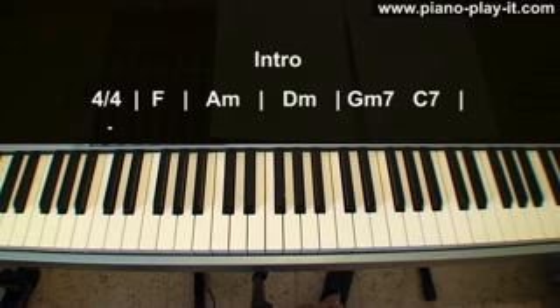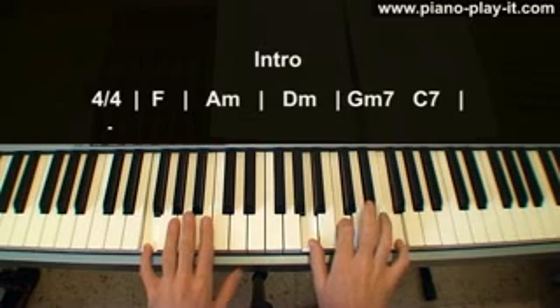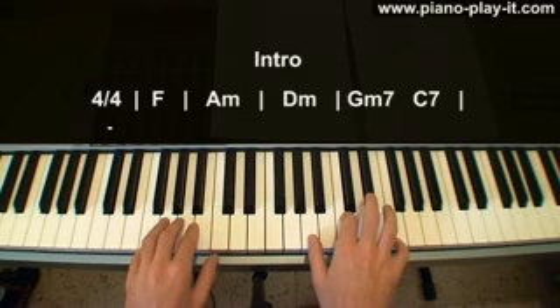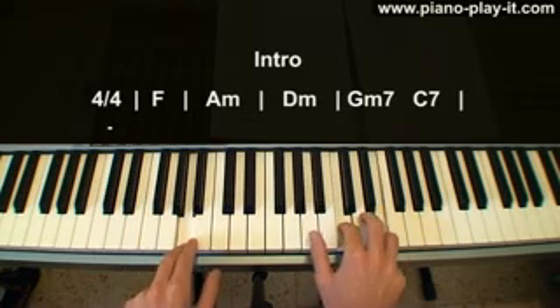Okay, so we're going to start with the intro. I'm first going to introduce the chords and then show you the groove. We're starting with an F chord — A, C, F — and F in the left hand.